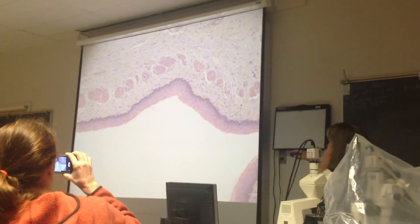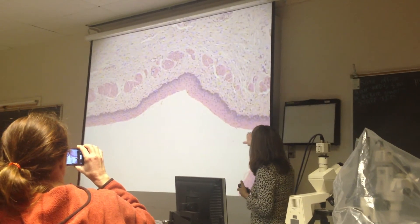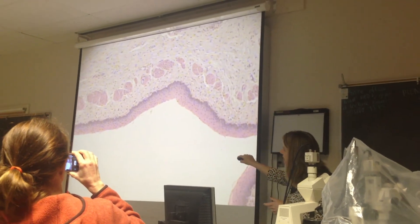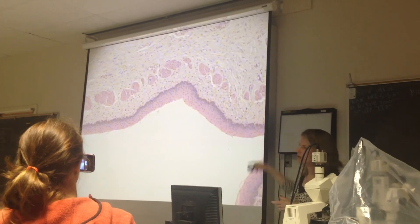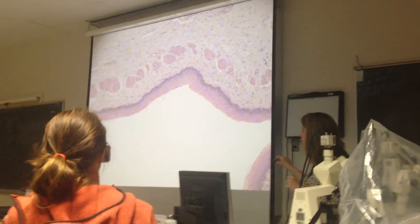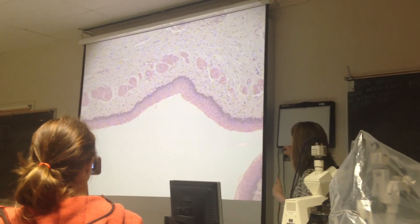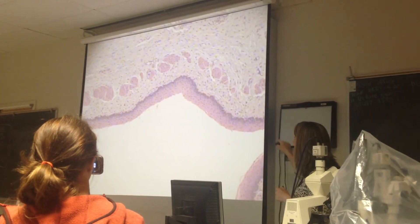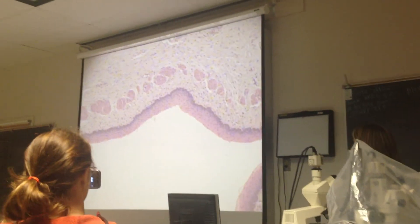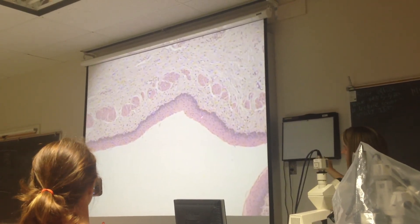The easy way to tell — I'll move up magnification again — is that there's not a kind of a dead, wispy layer here. If you have a wispy, dead-looking layer, then you know it's the skin. Sometimes it's a very thin wispy layer, and sometimes it's a big thick one, like the big blue thick layer that was the palm and sole of the foot. So this is the wet, non-keratinized stratified squamous epithelium, from here to here.